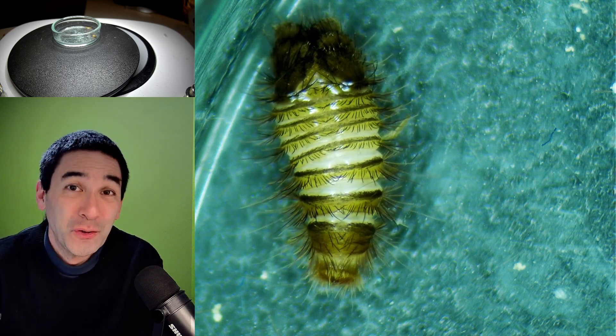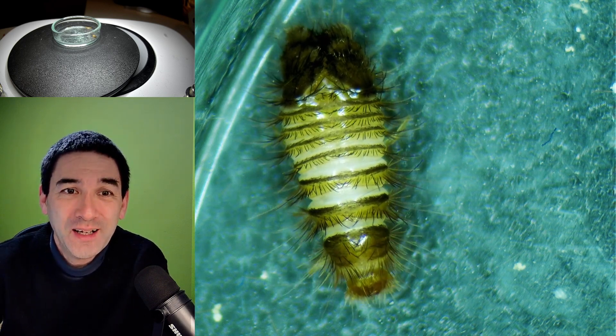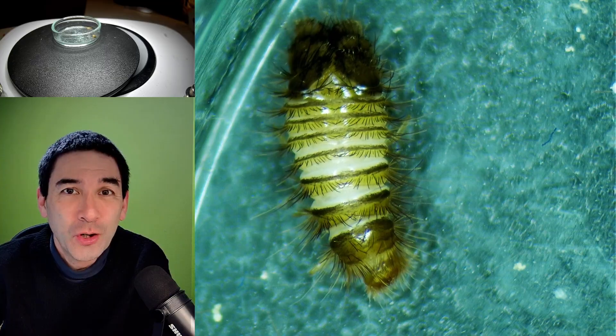Hi, hello and welcome again. I'm Oliver, microbe hunter here. And what you see over here is the larva of a carpet beetle.